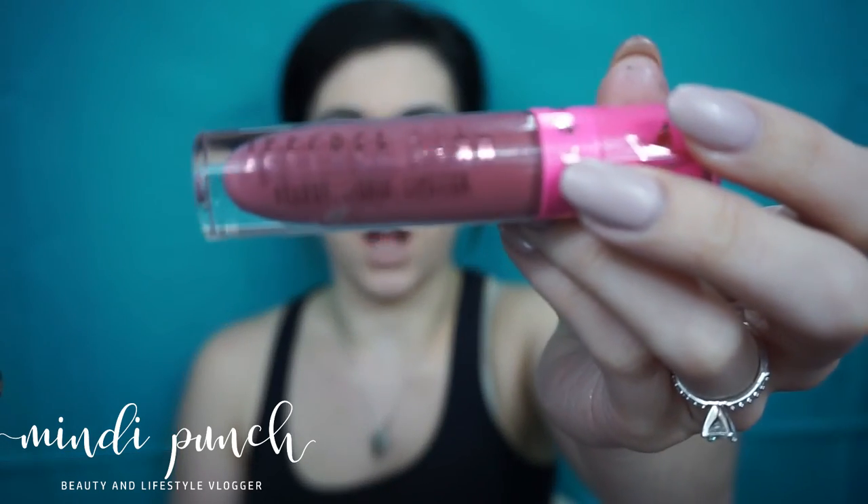For lips, I'm picking up Jeffree Star's Velour Liquid Lipstick in the shade Androgyny.